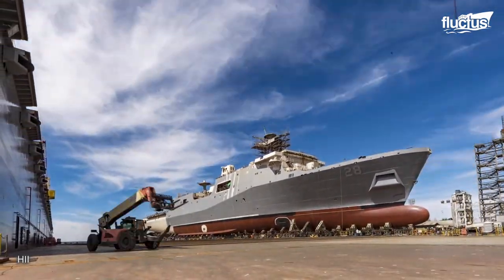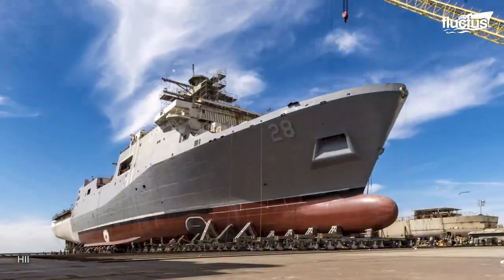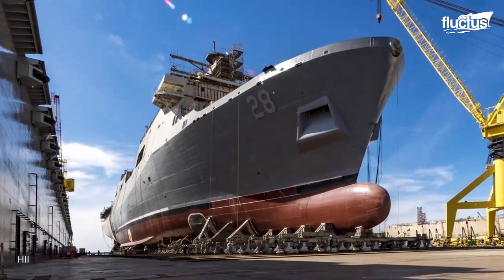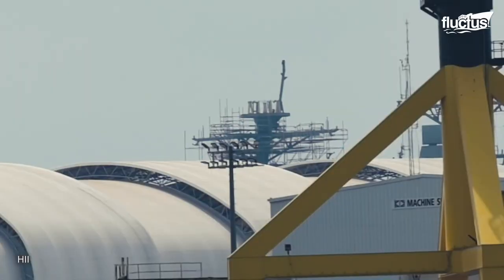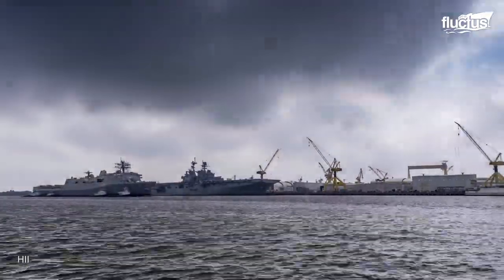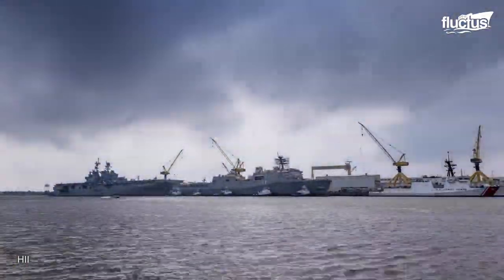After years of construction, the 684 feet long platform is finally ready to launch using a floating out method. The warship is carried out by the dry dock on which it was built. Once the ship floats, powerful tugboats pull it out carefully from the dock and release it to sea.